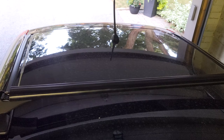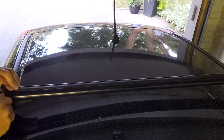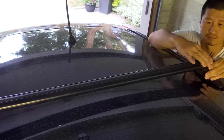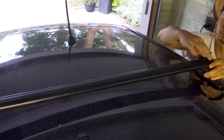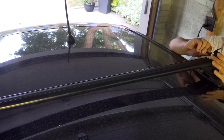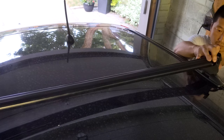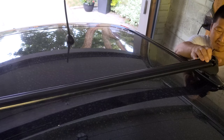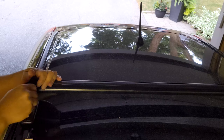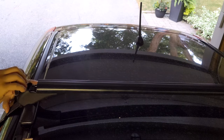I ratchet one side — not too tight since the other side isn't attached yet — then go to the other side and tighten it up. On this side I had a really hard time getting the key in; it finally turned without the key even going in all the way, so not a great design. Once both sides are ratcheted nice and tight, I give it the trusty wiggle to make sure everything is secure.